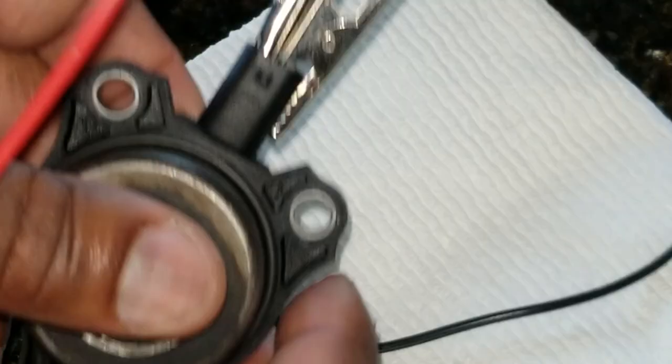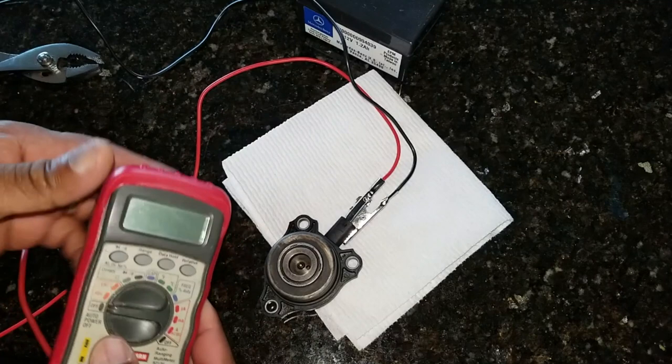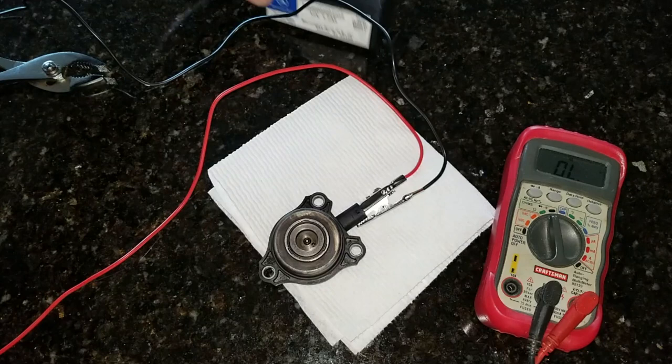Once that's all connected up, I like to take my voltmeter and put it into continuity mode just to make sure the clips aren't touching each other. In continuity mode, when there's a connection all the way through, it beeps. I'll touch both leads — no beep, no continuity.